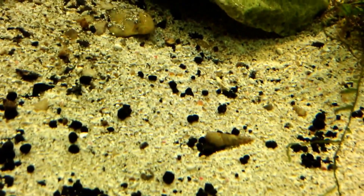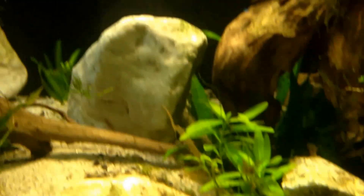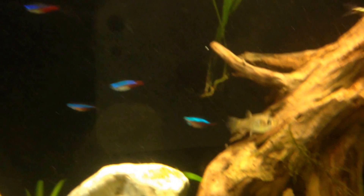That's a little guppy female — it's antlers. I have my Malaysian trumpet snails that are all over the place. Gladly, they're great substrate cleaners. There you go.